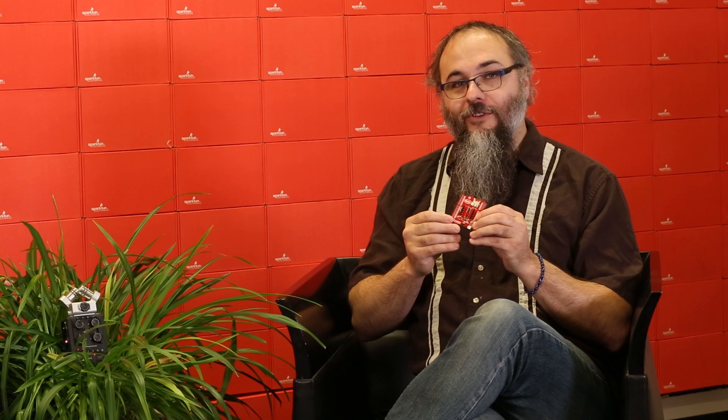Lastly, is there anything else you want viewers to know about the shield that they may not already know, or something they could use in their own project? One thing I want to point out is that this shield was a joint project between Cypress, DigiKey, and SparkFun, and we do thank Cypress and DigiKey very much for their cooperation on this project.